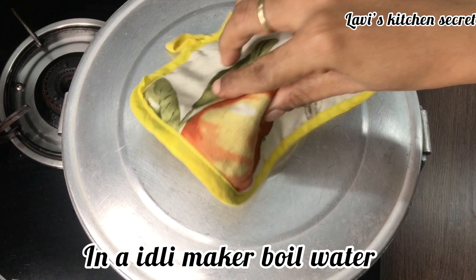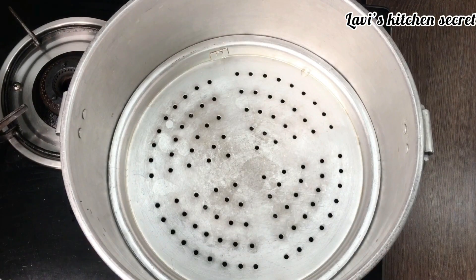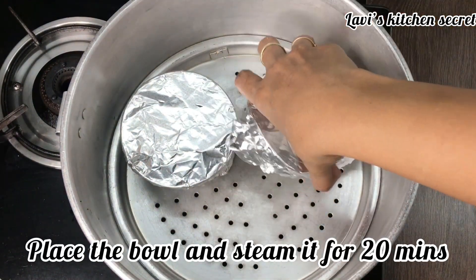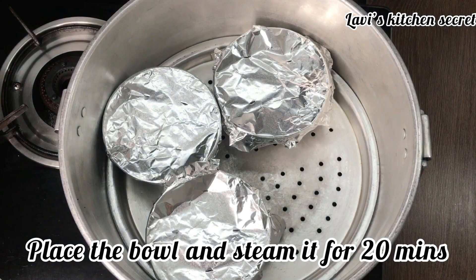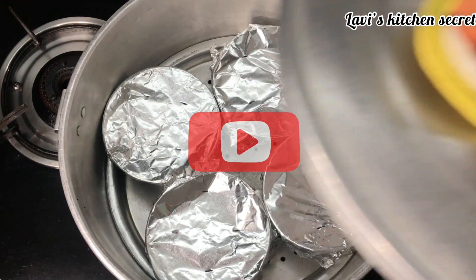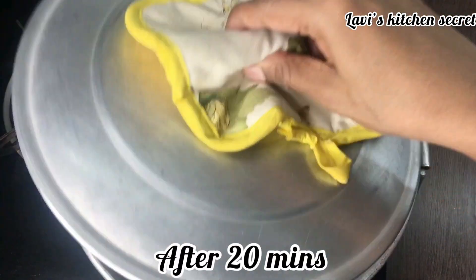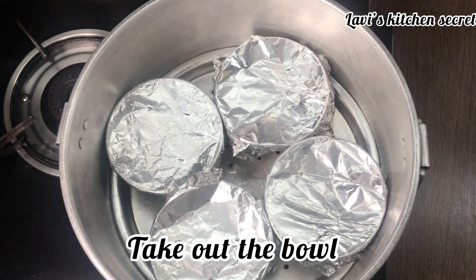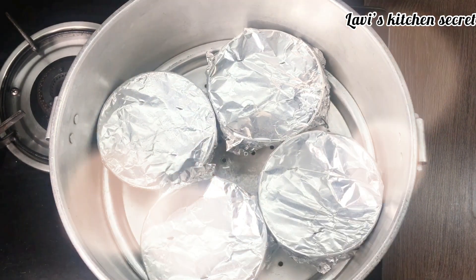I had to warm it in the water. We will put pudding bowls in it. We will steam it for 20 minutes at high speed. It has been 20 minutes and our caramel pudding is ready. We will put it on top, then we will refrigerate it for at least 2 hours.